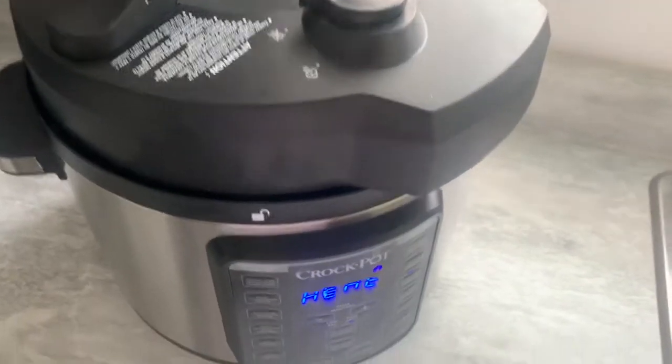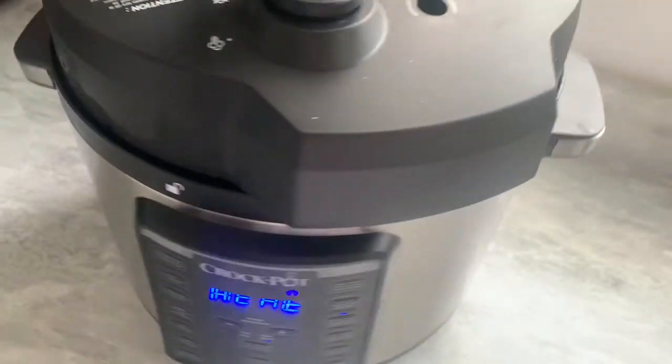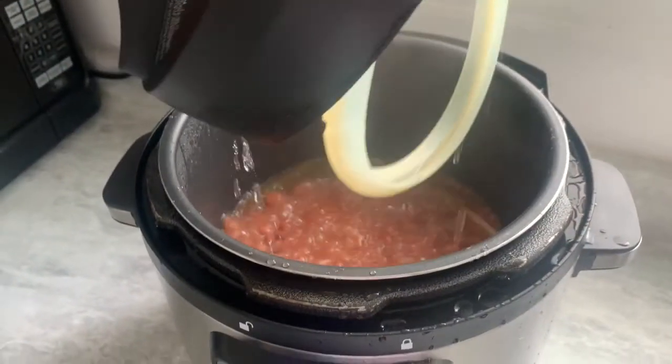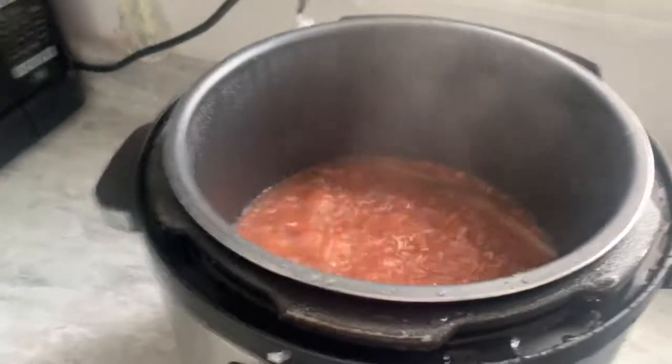Oh my god, it smells so good. This is what I was talking about — you see the steam coming out? Just pop it open. By the look of it I think it still needs to get soft a bit.